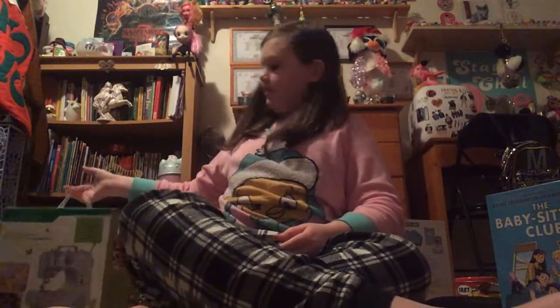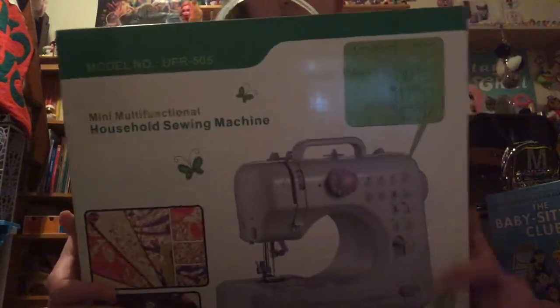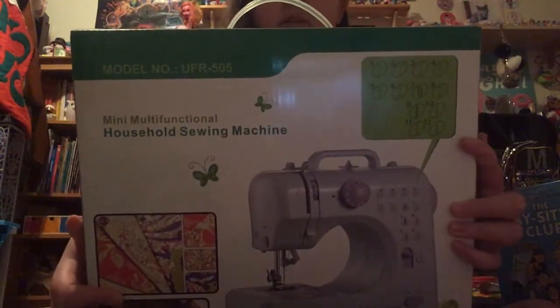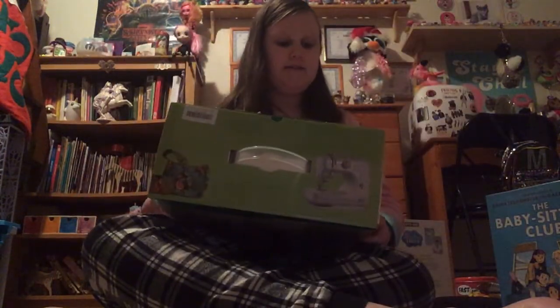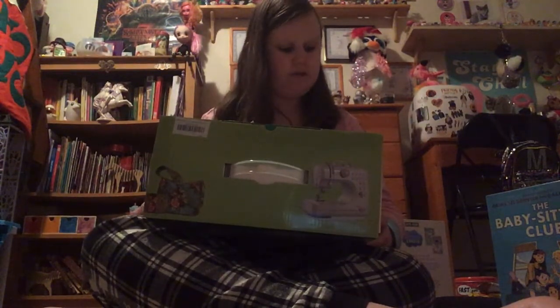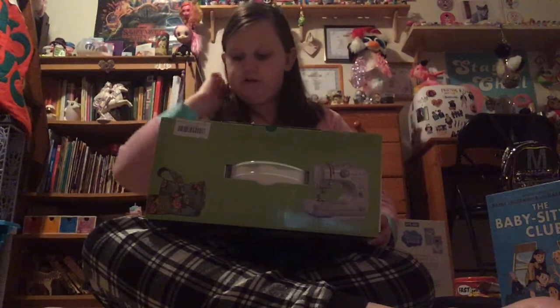The last present I got — the big one from my mom — is this sewing machine. It has tons of different settings, like curvy lines, straight lines, wavy lines, all of that stuff. It even has a long-lasting LED light, interchangeable foot, stainless steel hook tip, multiple stitch patterns, reverse sewing, a drawer included, and a bobbin rewinder. I'll have to figure out what that does.